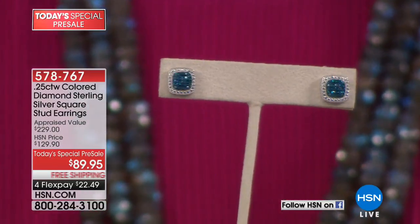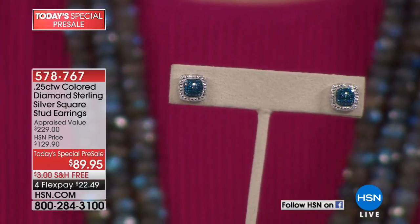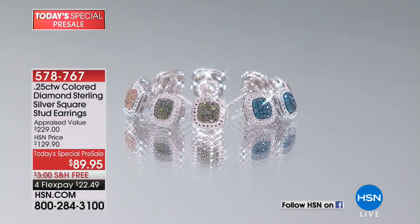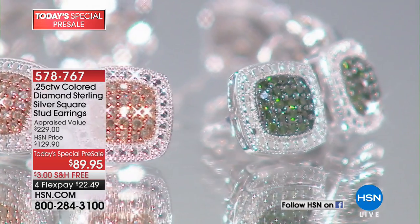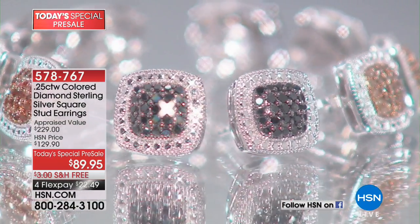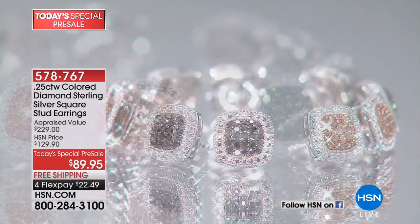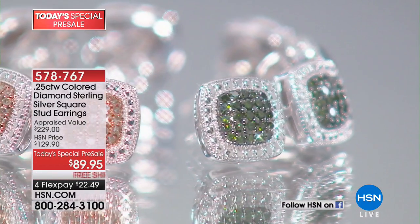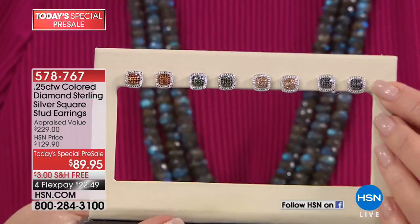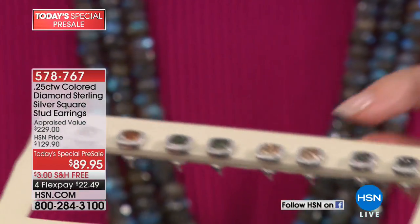That is a quarter carat of genuine diamonds. Look at all the sparkle coming off — that's the blue diamond choice. We also have red, black, and green. If you like the red and the green, we only have a few hundred of those. Here is your black diamond choice — beautiful. And next to it, these are champagne diamonds. The champagne diamonds — that's the natural color of the diamond.